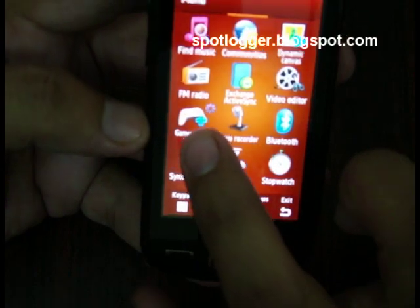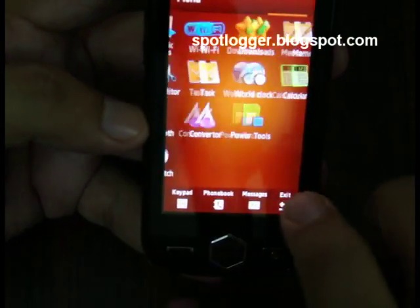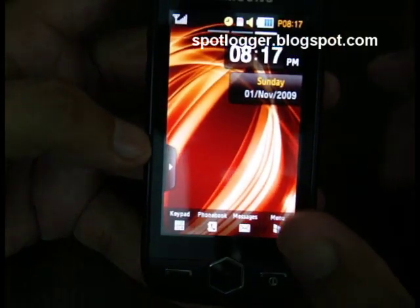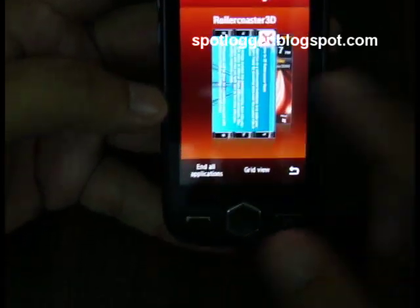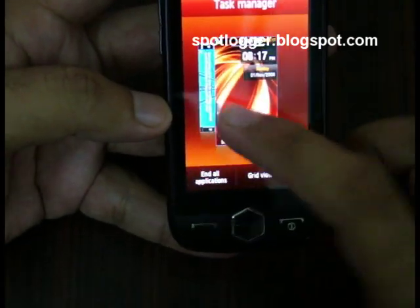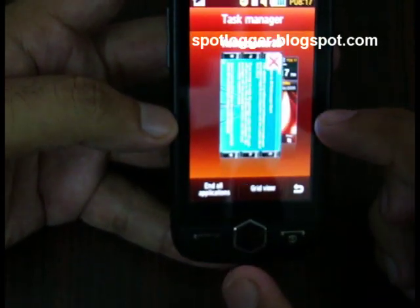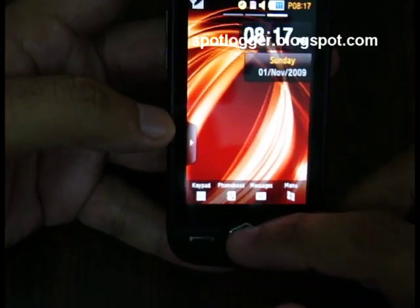You can see there are some applications already running, which means this phone has multitasking. To switch between all those applications, you just press and hold this button and there you have it. You can choose which application to use and just tap it to go there.